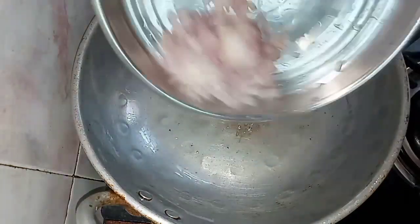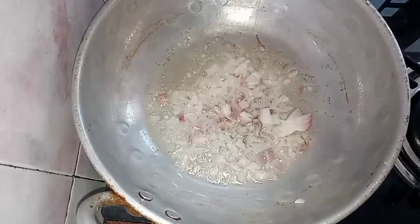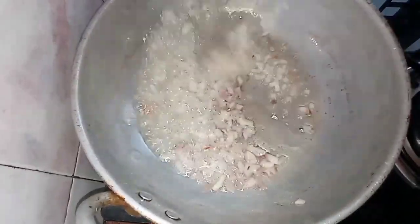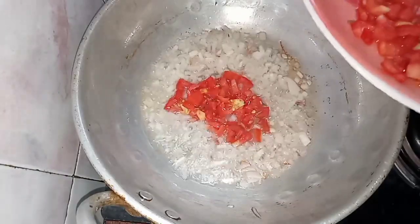Add 2 tablespoons of oil, add 1 tablespoon of oil, and add 1 tablespoon of olive oil. Add 2 tablespoons of tomato. We will cook the tomatoes.